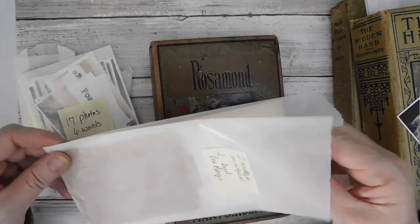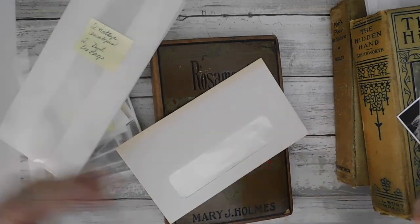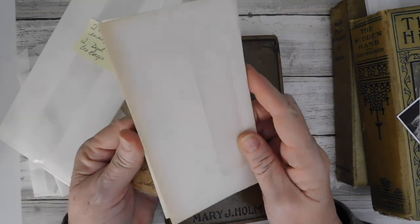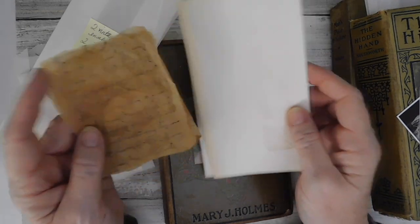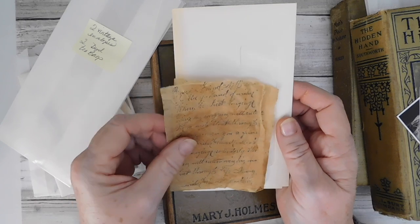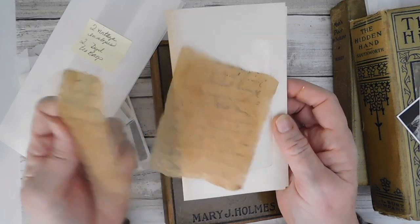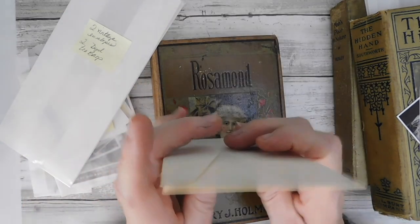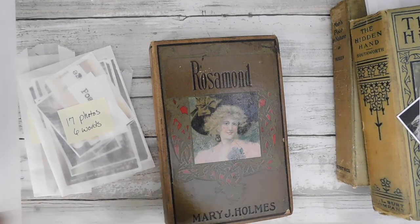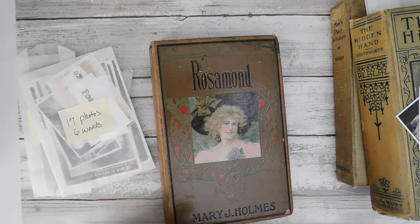I actually had purchased some of these vintage envelopes, so you'll have those. And then you'll have two little tea bags that I've stamped some script writing on. So that will come with your book.